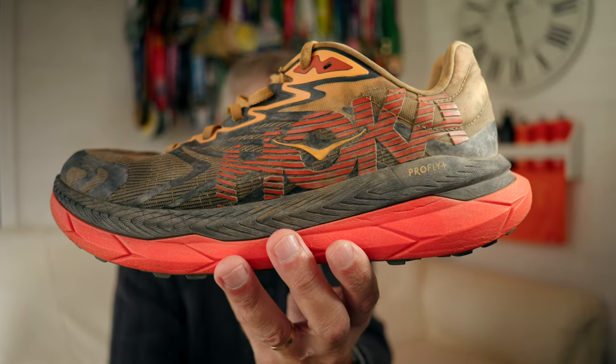In this video, I will be telling you why the Hoka Tecton X2 is my new go-to trail shoe.